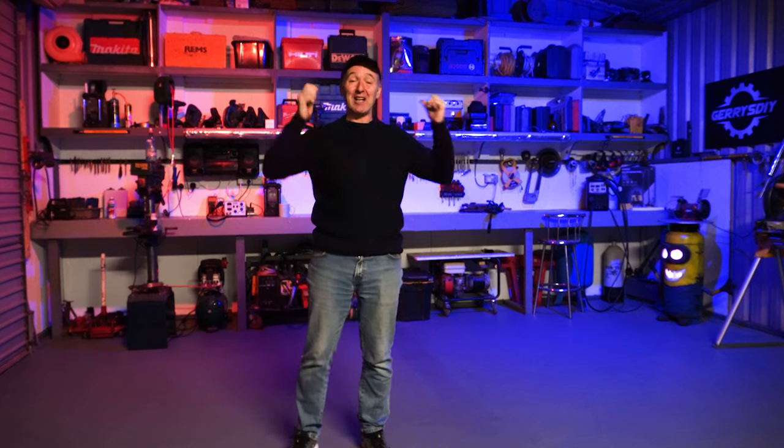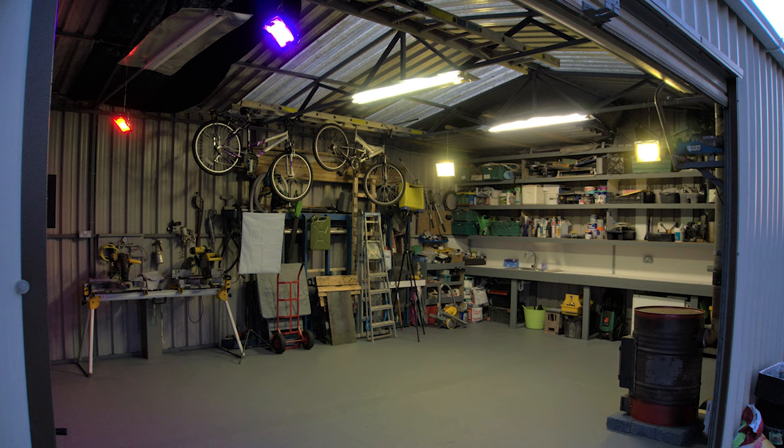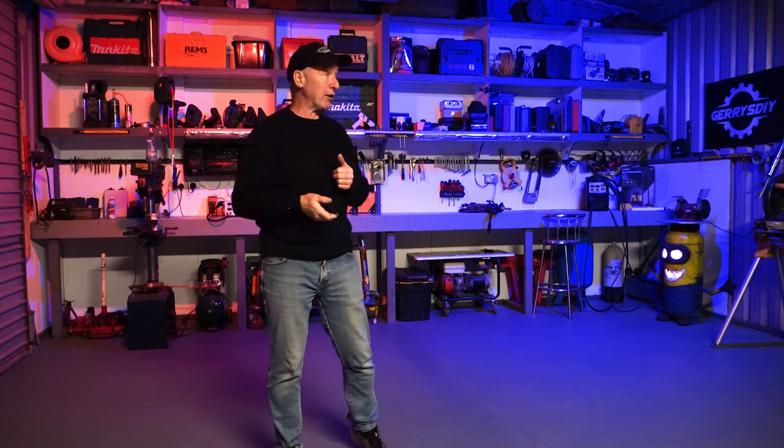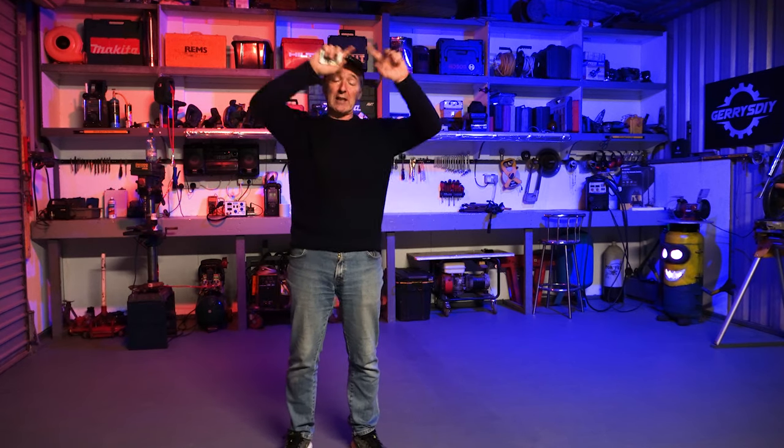We've got quite a bit of light in here. I have it set up with RGB lights in the ceiling — I have them illuminating the background. I can change them to white as well, just with a little remote control, so very handy and very cheap. They're mounted on 8mm threaded bar that I've bolted into the ceiling.